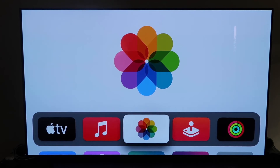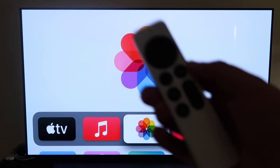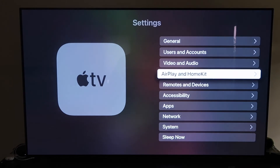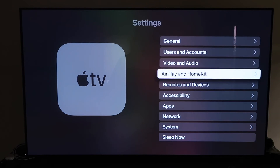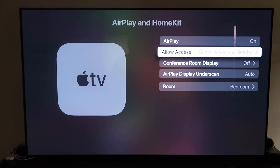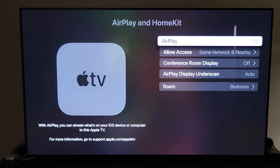Grab your Apple TV remote control, go down to Settings, and click on the fourth tab that says AirPlay and HomeKit. Make sure AirPlay is turned on. When you first get this set up, you may need to pair it with your iPhone — make sure your iPhone is unlocked and hold it near your Apple TV, and it'll automatically pair. It recognizes that your phone is near the Apple TV, automatically starts syncing, and then you just give it approval to access your phone.